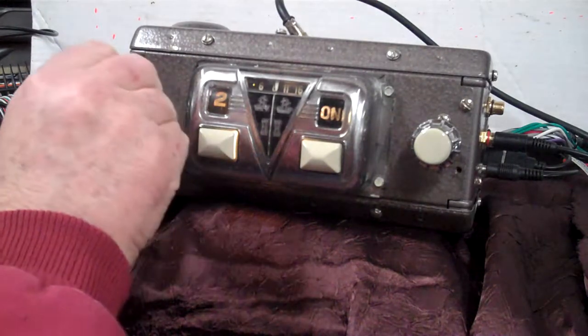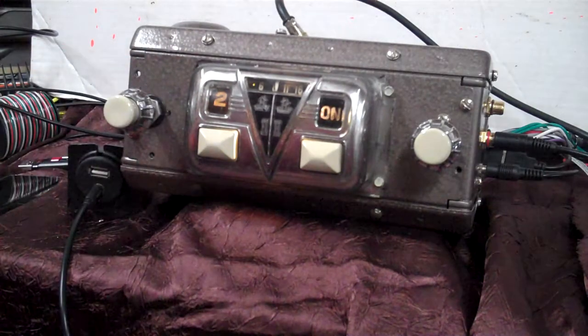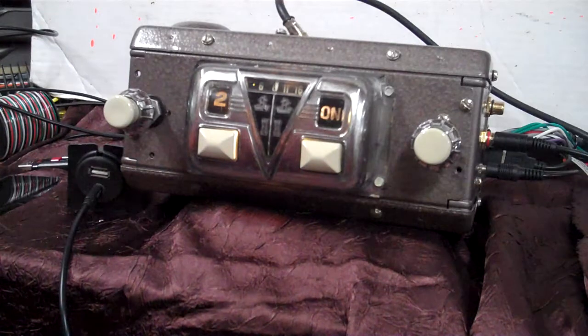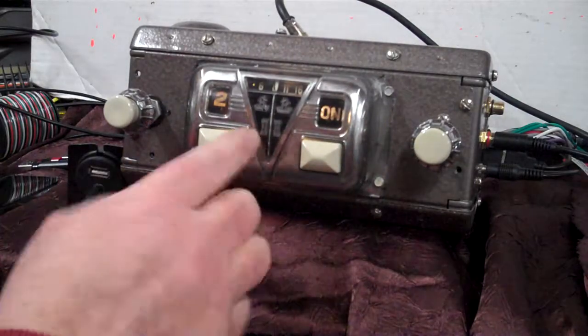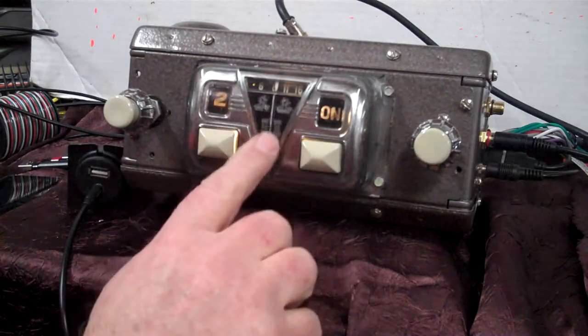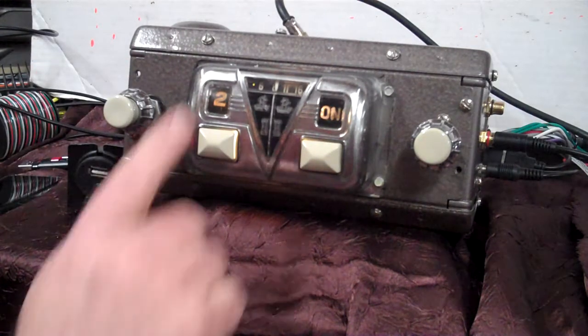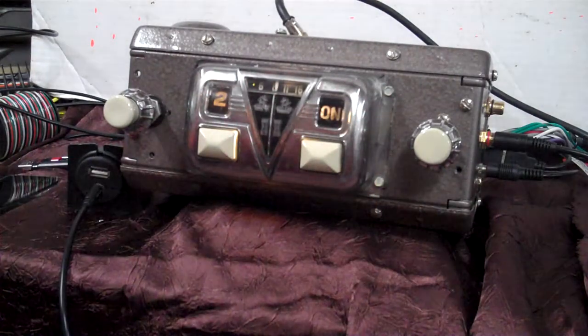We're back to our 1946 Hudson truck pickup radio. These things are very, very hard to find and very hard to restore. We got this painted back with the chrome in it and the black. Took a while to do it. It looks about as good as it's going to. We tried to polish out all the scratches on it. We're finished with the radio.